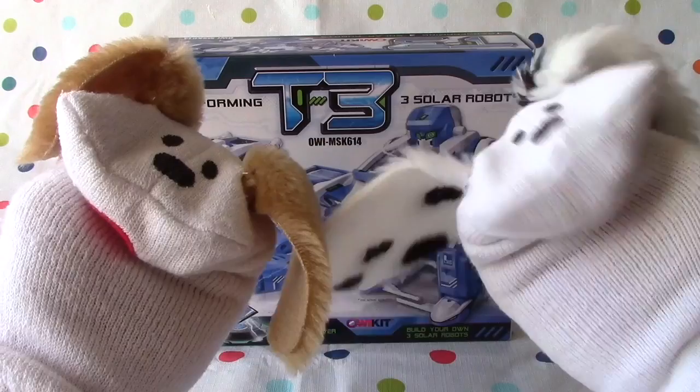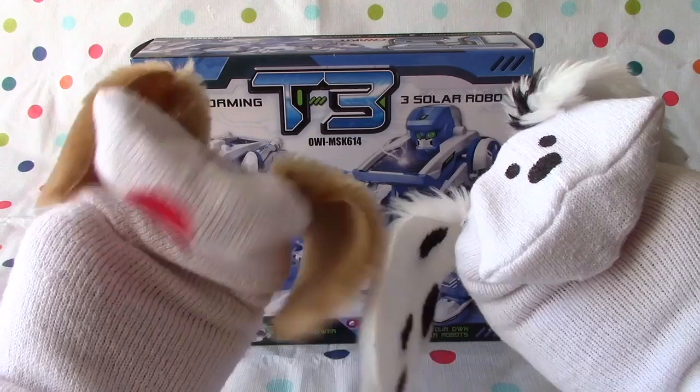Hello boys and girls. Welcome to Jabulani's Playhouse. I'm Jabu. And I'm Lani. And we've got some fun toys today, don't we, Jabu? We sure do.